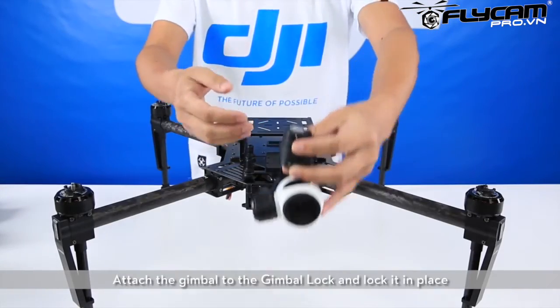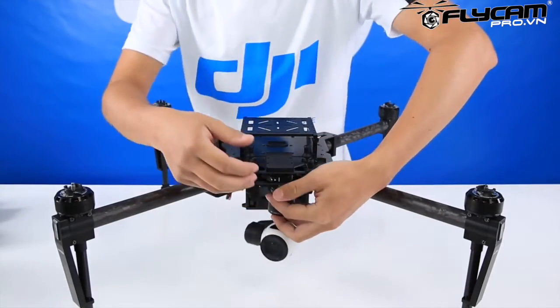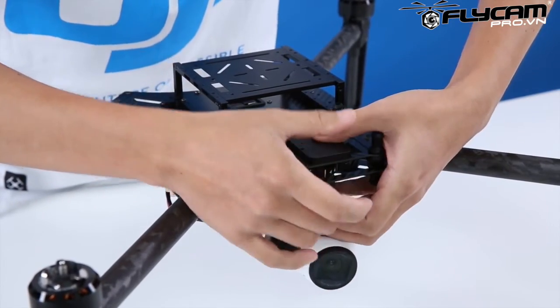Attach the gimbal lock to the underside of the gimbal mounting plate, then tighten the screws. Attach the gimbal to the gimbal lock and lock it in place.